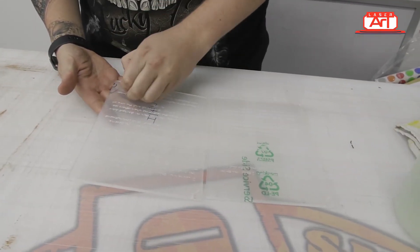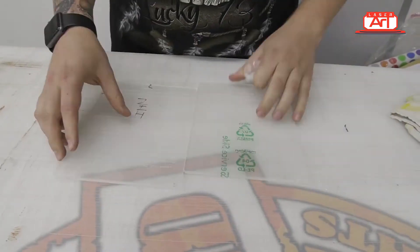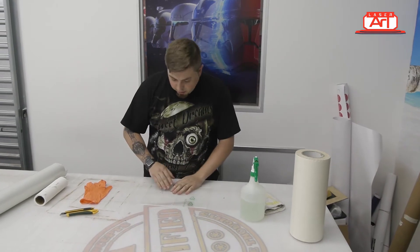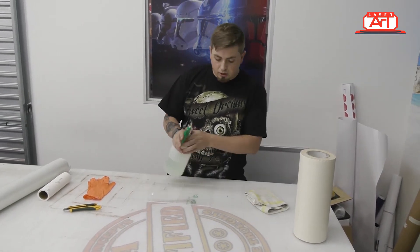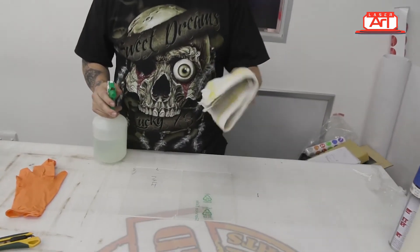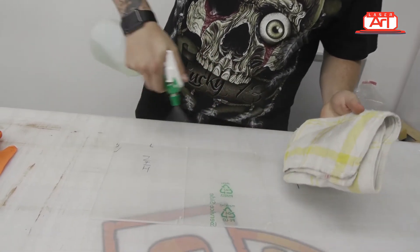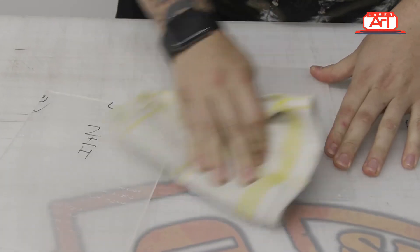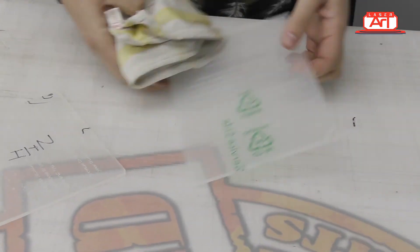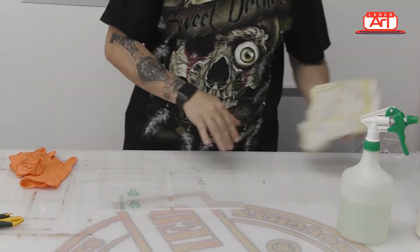Peeling off the protection layer is pretty easy — just grab a corner and slowly peel it off. Give it a good clean and make sure we get out any leftover pieces of plastic. We don't want to be aggressive because you will scratch acrylic pretty easily, so get a cloth that is not too rough but not too smooth, and give it a good spray to make sure we clean it really well.